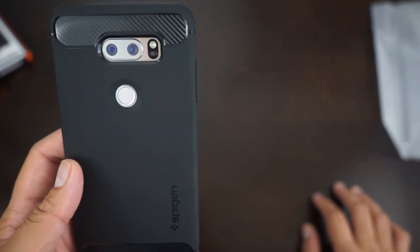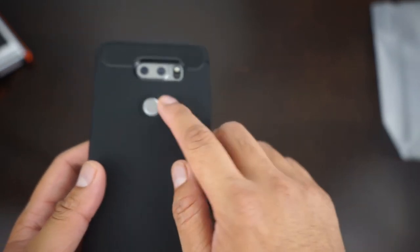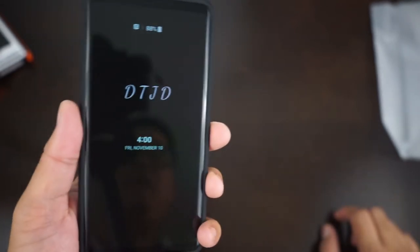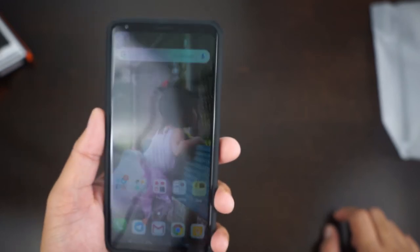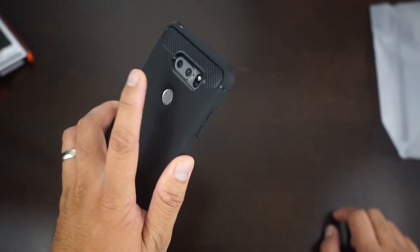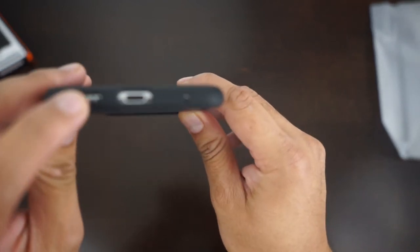There's a cutout for your camera and LED flash. The fingerprint sensor is recessed in there and it's pretty easy to get to — boom, easy, nice. There are cutouts on the bottom for your speaker, USB-C, and microphone.